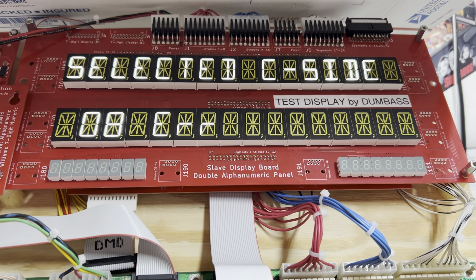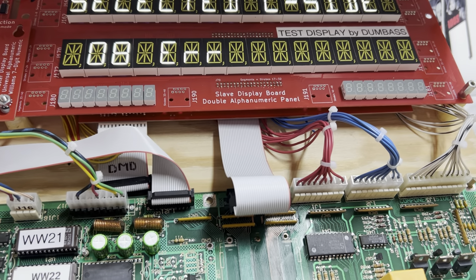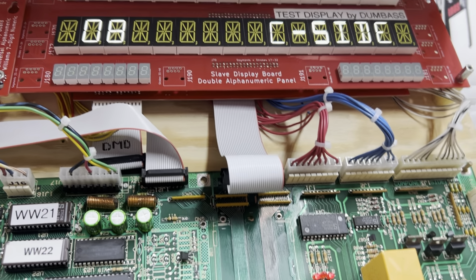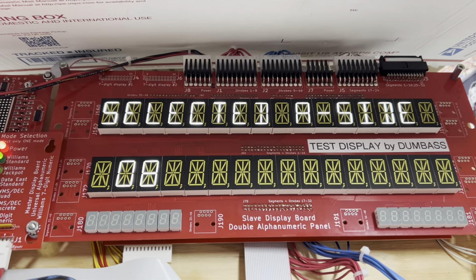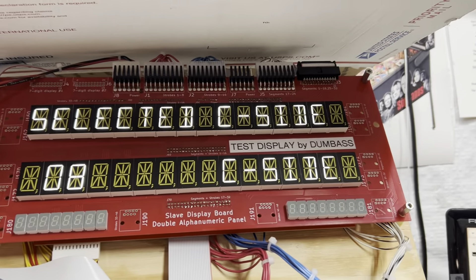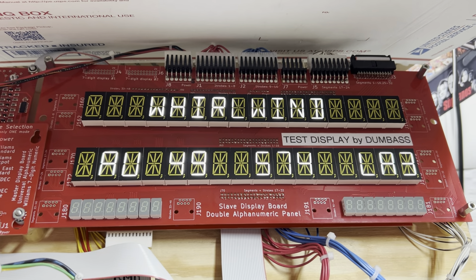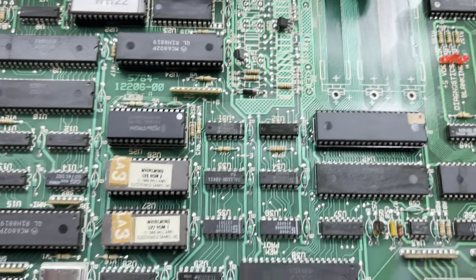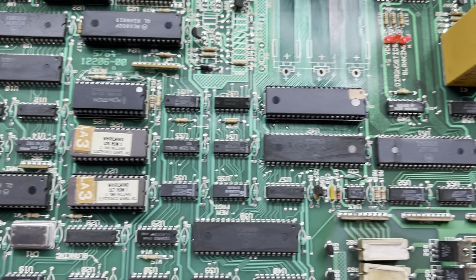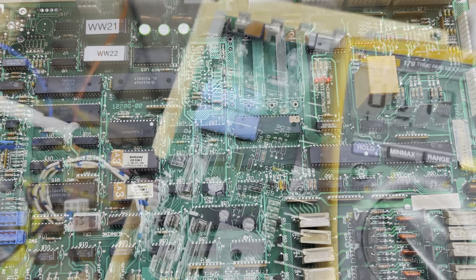The next test is switch levels and switch edges with Whirlwind ROMs. There should be a total of 64 switches reported, and of course there are. This is a cool test that works for Whirlwind — it's testing the A-side, C-side select relay, and I have to take the switch off to report switch 12 for other boards. We are working correctly with Whirlwind. I can consider this MPU working 100%, and I thank you so much.